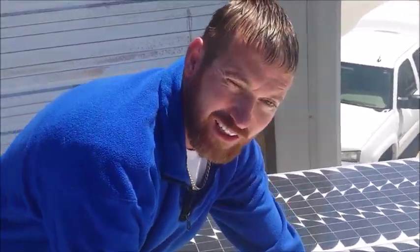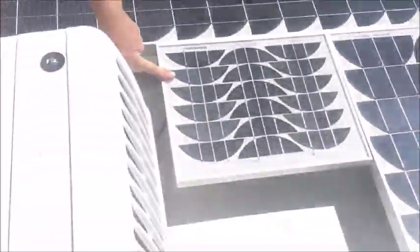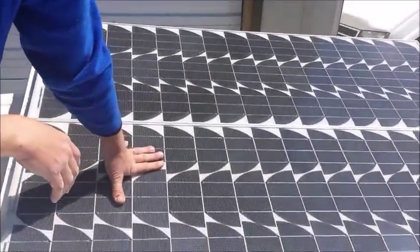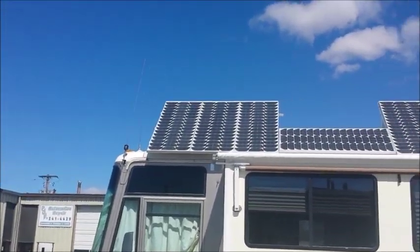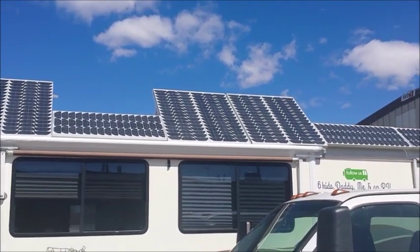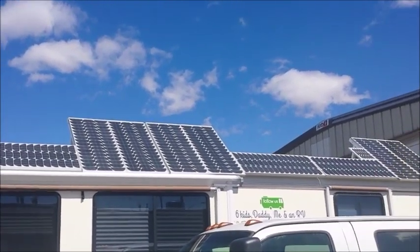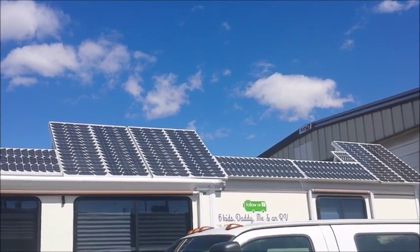This little panel here is only a 10-watt panel, but it's going to be very important for the video later. This is attached to our panels that we're inverting. So this is our panels inverted — 12 panels at 100 watts each, plus our one little 10-watt panel up there.